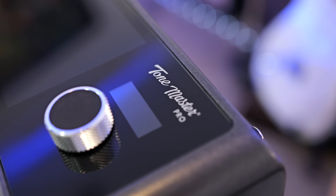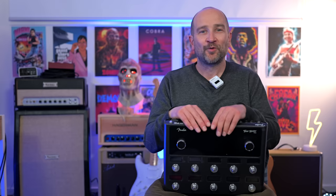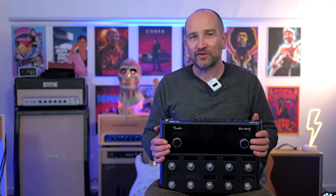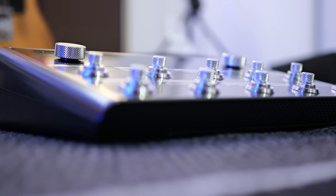Additionally, the Tone Master Pro can be controlled using the Tone Master Pro Control app, which allows you to set up the signal chain via a desktop, tablet, or mobile device. You're able to store up to 504 user-created presets, or keep it simple with a clean or dirty amplifier running your favorite effects.